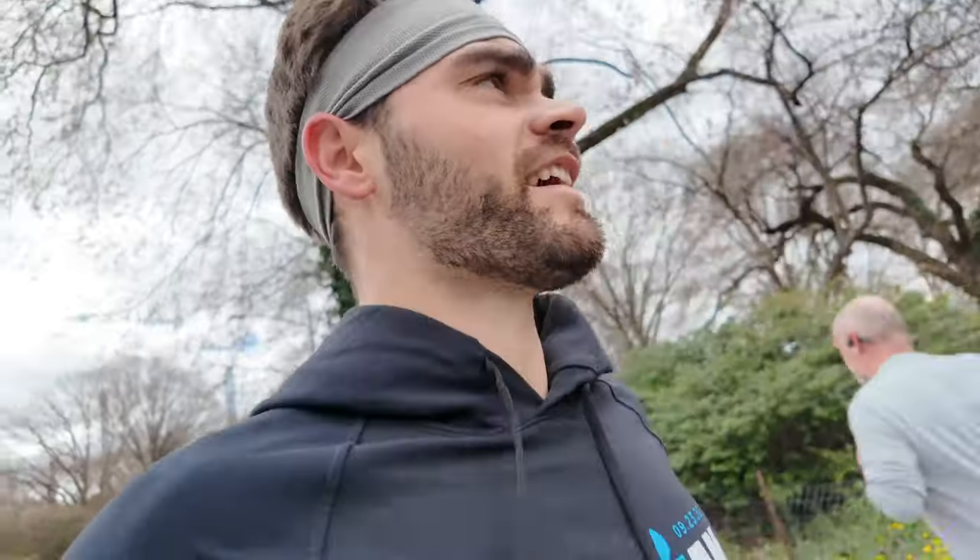A little over a mile in and legs are feeling pretty good now — they're shaking out. I'm at a 7:55 pace right now, which is pushing a little hard to be honest. I'm just trying to set some race conditions here and see how hard I can realistically push and sustain off of a long bike ride like that.